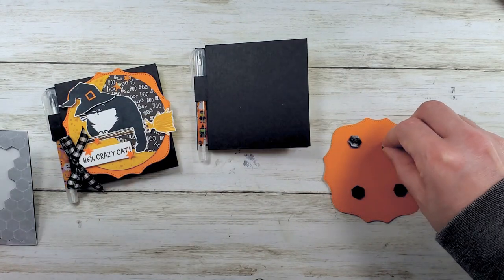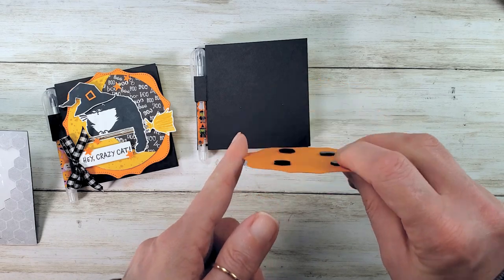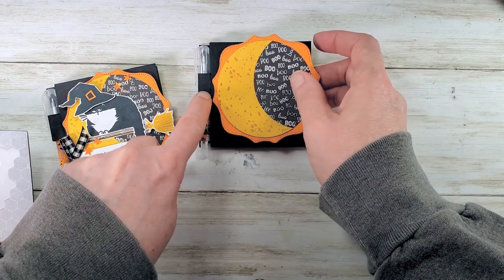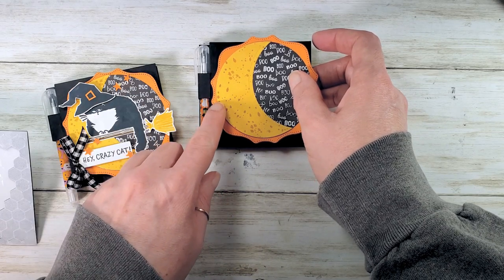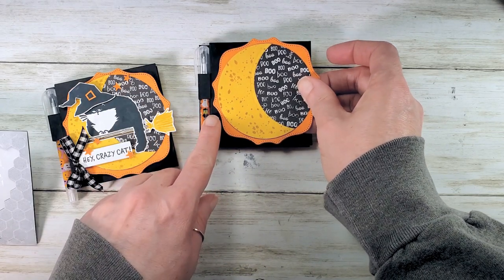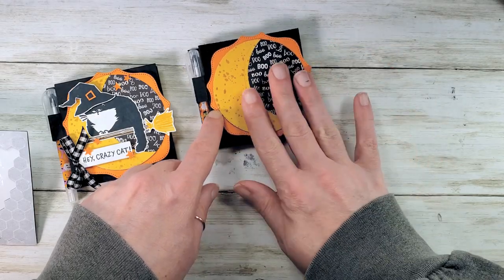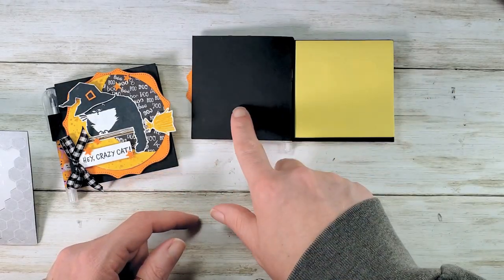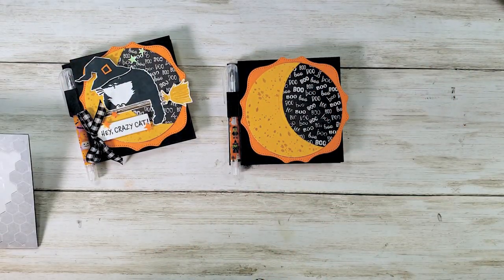Be careful that the edge of the swoopy square — these points right here — line up on or before the crease for the pen loop. You don't want to fold that every time you open your notepad. So it'll be just a little bit off-center, but that way this doesn't crease every time you open it.